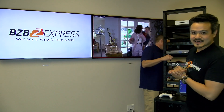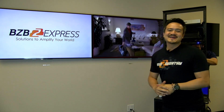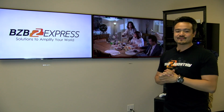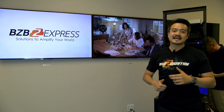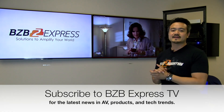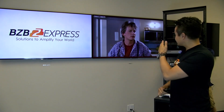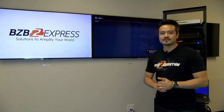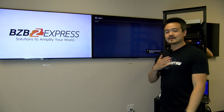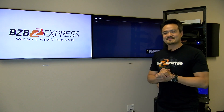That is it for today's video. If you found this video informational, please feel free to share with family, friends, and peers. Show your support, give us a big like, and subscribe to BZB Express TV if you have not done so — we will have a lot of great content in the near future. We want to thank you guys again for joining us, and thank our partners for these wonderful multi-viewers. That's it from myself Joel, Chris, and Mr. Cameraman. Until next time, take care y'all.